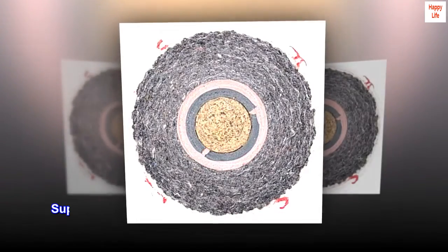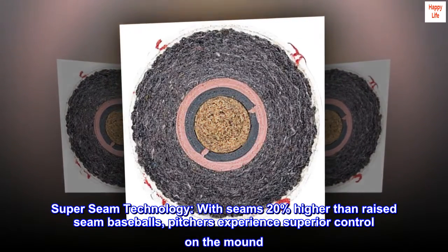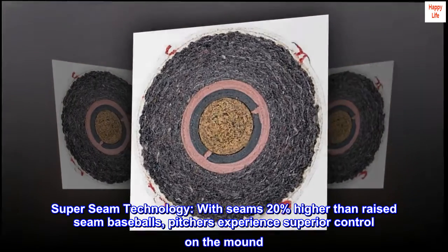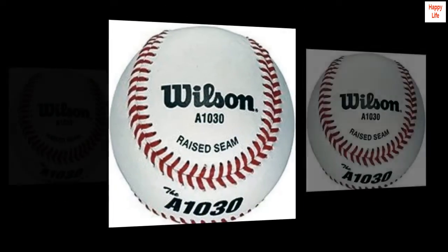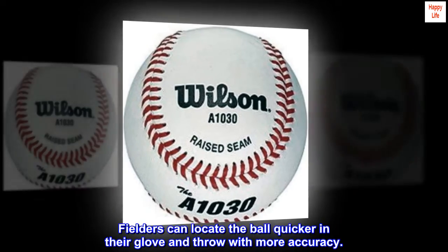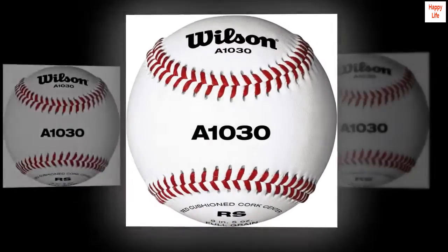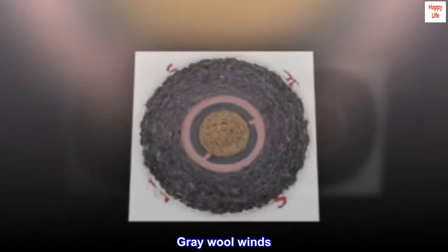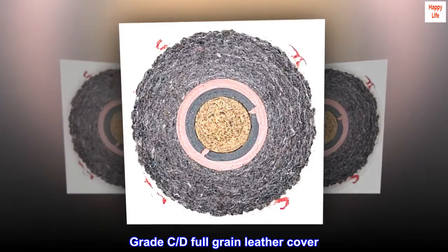One Dozen Baseballs Super Seam Technology, with seams 20% higher than raised seam baseballs, pitchers experience superior control on the mound. Fielders can locate the ball quicker in their glove and throw with more accuracy. Red Cushion Cork Core, Gray Wool Winds, Grade CD Full Grain Leather Cover.